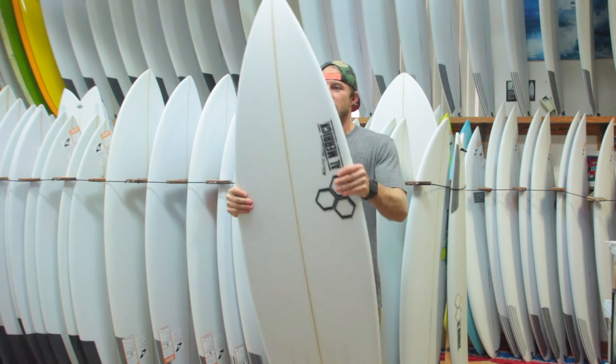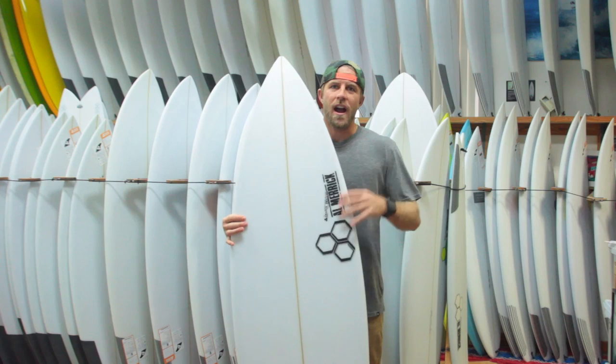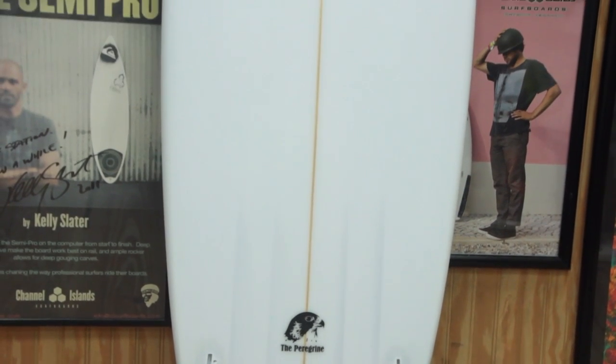It's a little bit fuller, got a little bit of extra volume. You can ride this board about your height, a couple inches longer, just depending on your weight and your level of surfing.